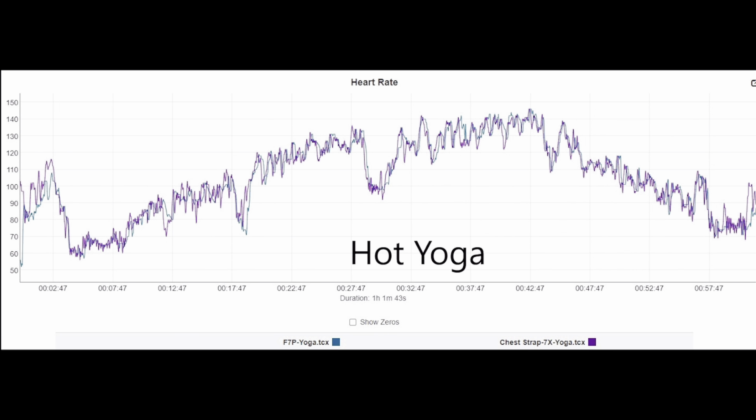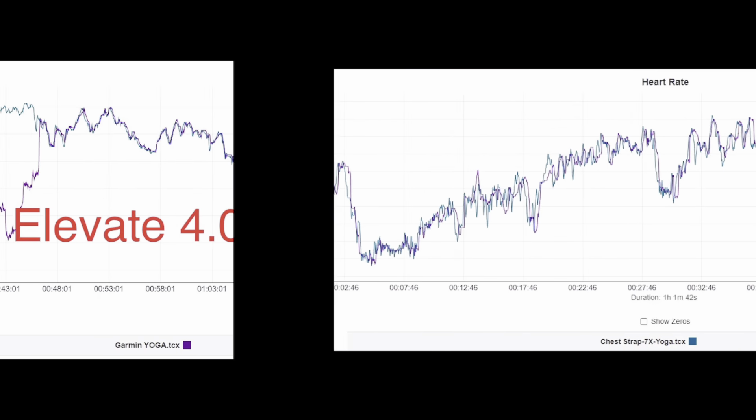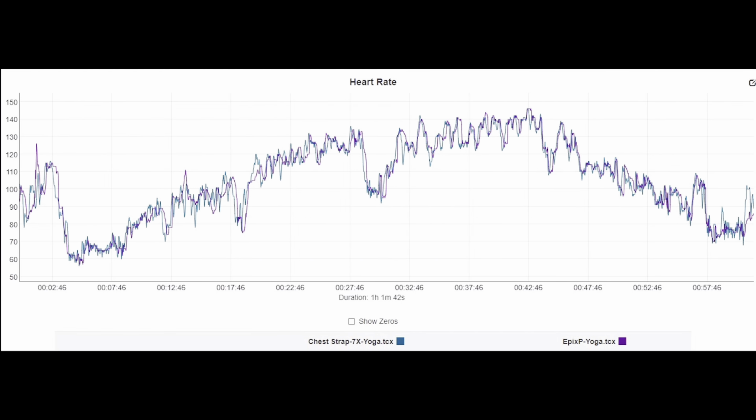Almost perfect with the Epix Pro 51mm other than a couple of minor spikes. This is hot yoga — I show it because when your blood pressure goes up, which is what hot yoga causes, optical heart rate sensors have failed for me in the past. This result is excellent on the Fenix 7 Pro. For comparison, here's what a hot yoga session looked like on the Elevate 4.0 from the previous Fenix 7 and Epix models. And here's the Epix Pro 51mm with the same hot yoga session — excellent there as well.